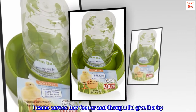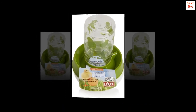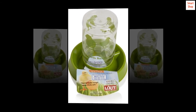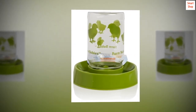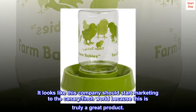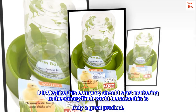I came across this feeder and thought I'd give it a try — after all, I can always use it as a water bottle. I bought one to test. As you can see, it was retrofitted with a zip tie and a few chains I had on hand. It's hanging in the aviary and my birds took to it quickly. This is the best bird feeder on the market. Now I have to buy another one for the water and we're all set. It looks like this company should start marketing to the canary and finch world, because this is truly a great product.